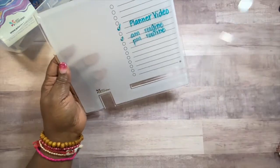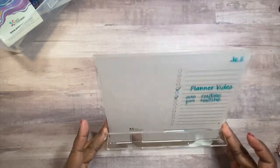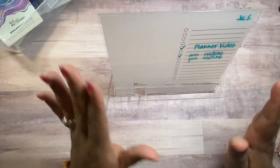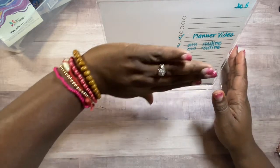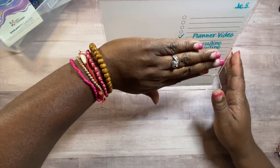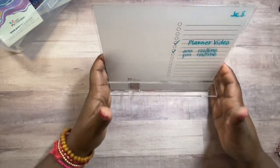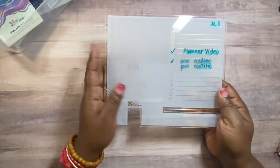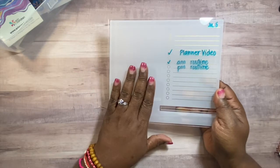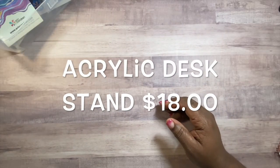It sits on your desk and doesn't take up a lot of space — a little bit bigger than my hand, and it'll fit on your desk perfectly. That is the acrylic desk stand. This is the focus collection version, and there's also a mid-century circles version. Absolutely beautiful.